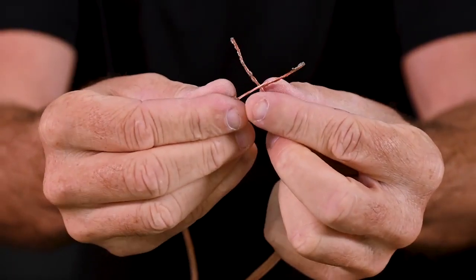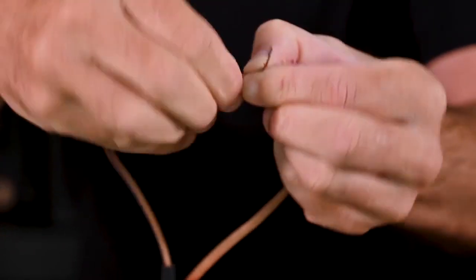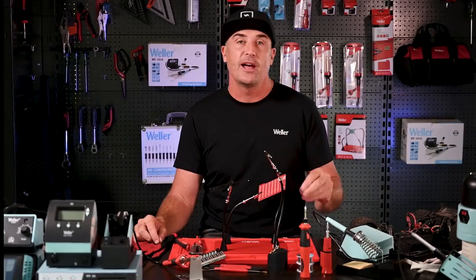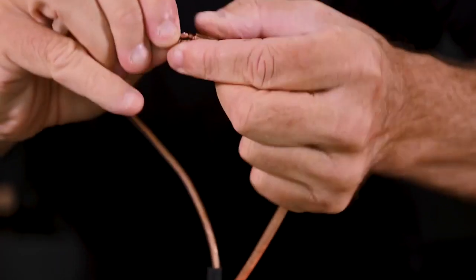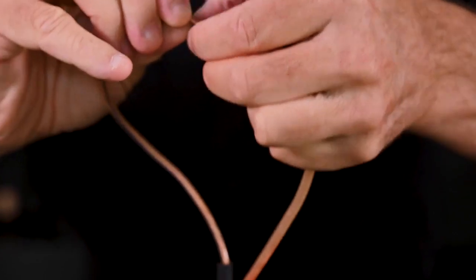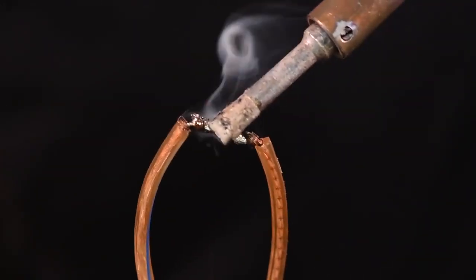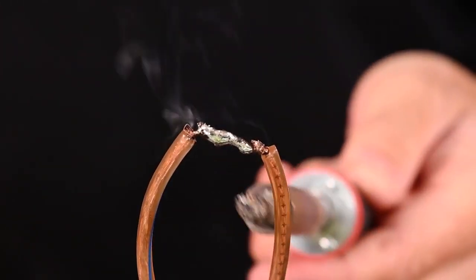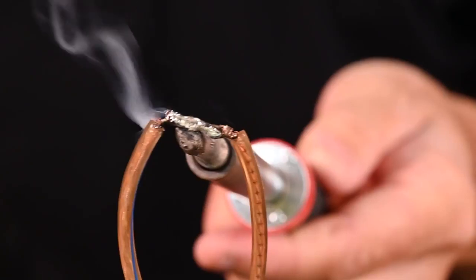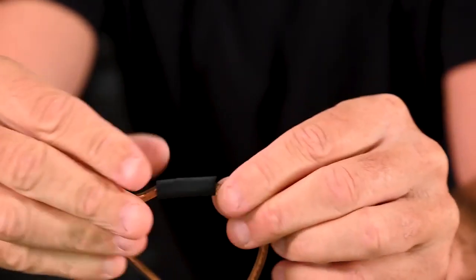Mechanically join your wires so that the solder is not the only thing holding them together. To do this, wrap the first wire around the second, leaving enough space to wrap the second wire back around the first. The turns of the cable should lay next to one another. Heat the mechanically joined wires with the soldering iron and apply your solder, using enough to fill in all the spaces and form a reliable electrical connection.